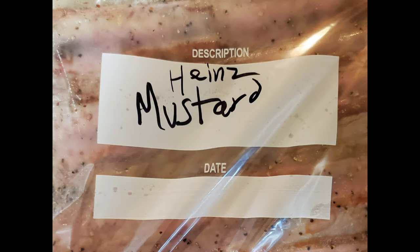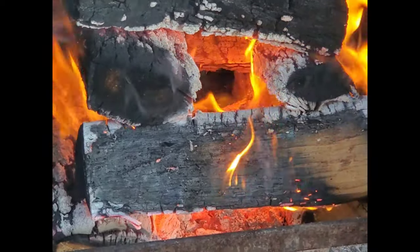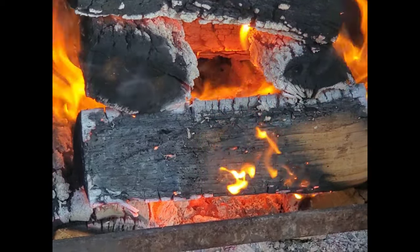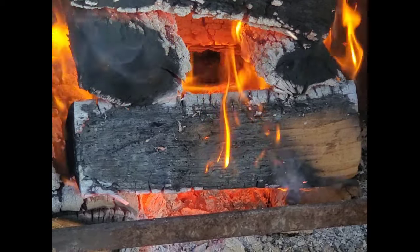Then we've got the Heinz mustard rubbed ribs and the Texas Pete as well — great stuff. Got my fire going, got all those splits stacked up, and everything is running pretty smooth in my Old Country Pits Angus smoker.